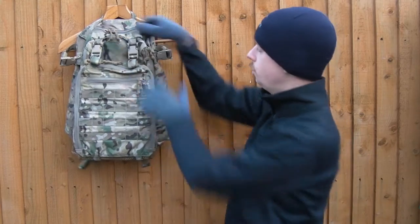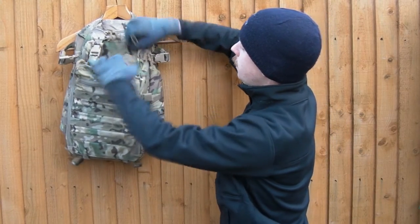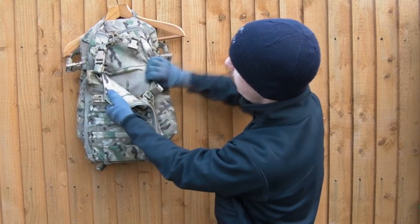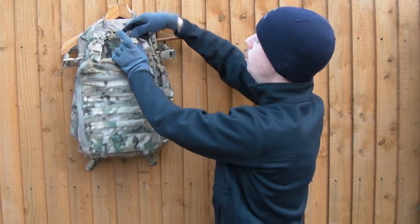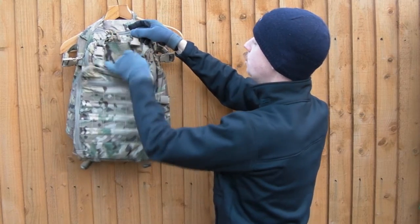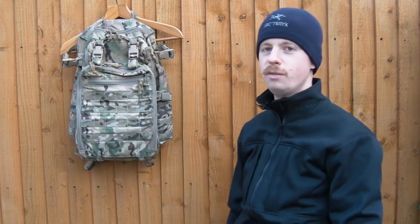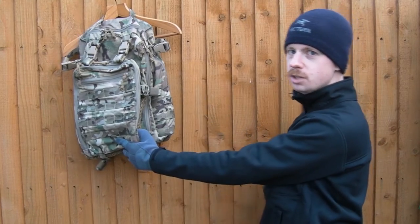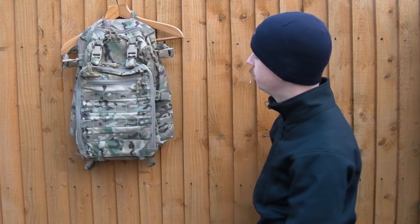Inside it, I forgot to mention, there's a load of loop - it's completely lined with loops. So all those hook-backed accessories - holsters, pouches, you name it - they'll all go in there. You've got a colour-matched loop section for patches as well.